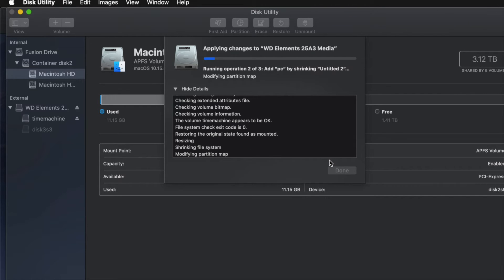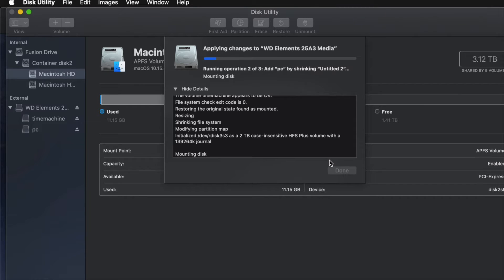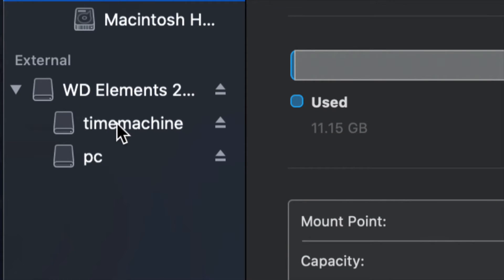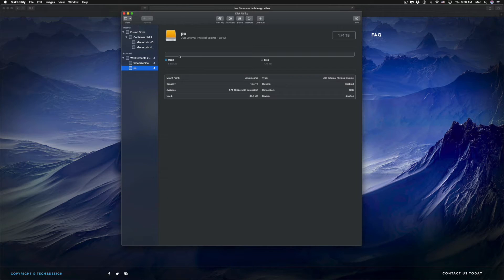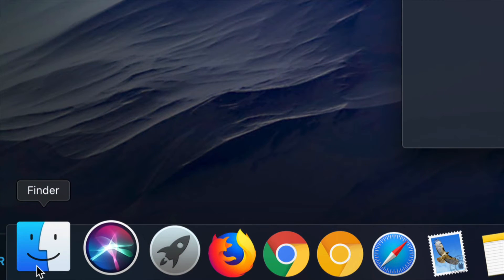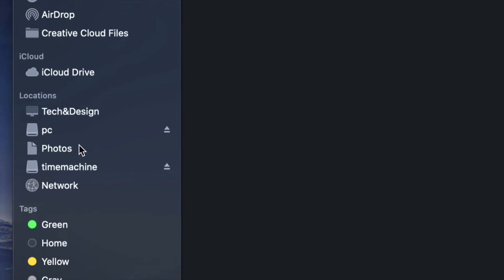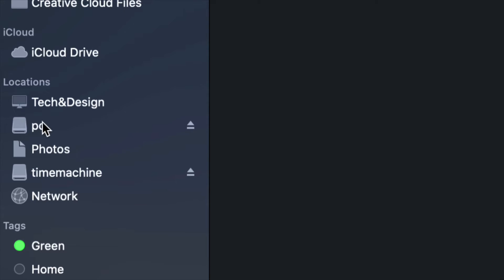A common question is: how big should I make my Time Machine backup? It depends on how many files you have and how big your hard drive is. If you have 200 gigs of files, your Time Machine partition should be about 400 gigs — roughly double is my minimum recommendation. Now I have Time Machine and PC visible. If I open Finder, I can see both partitions listed under Locations on the side.